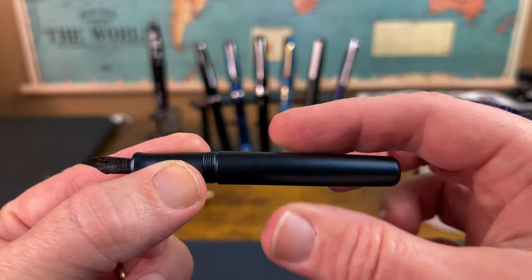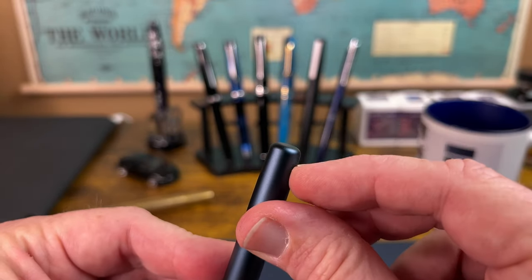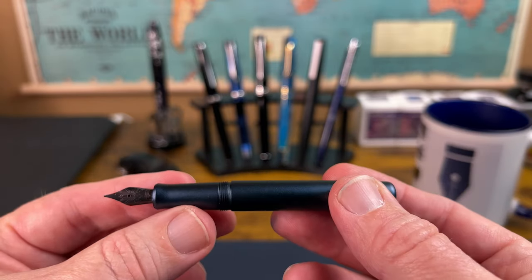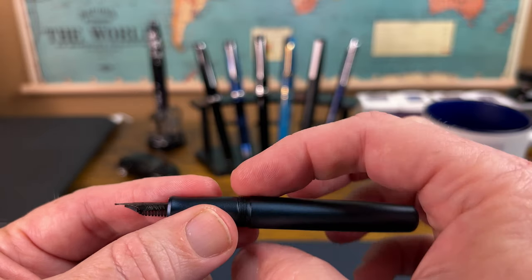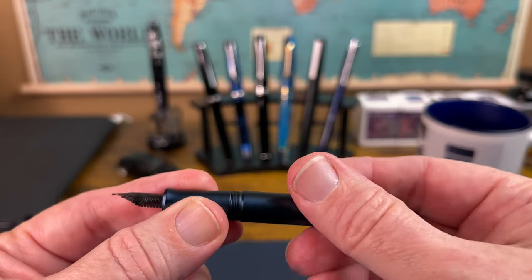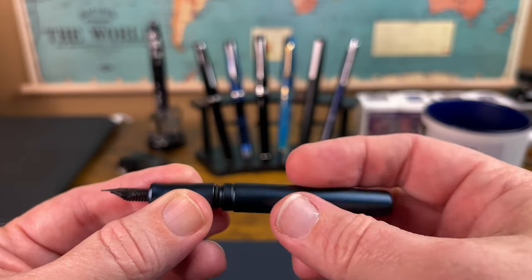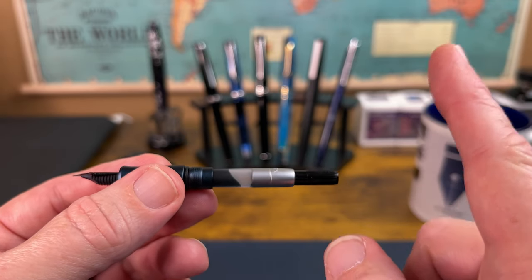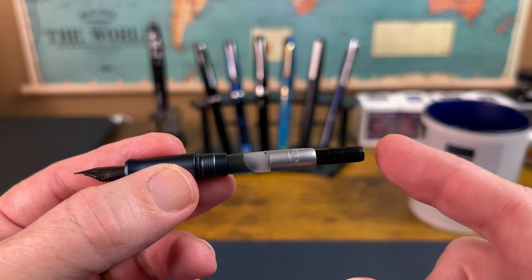The barrel is fairly straight — it does taper ever so subtly. Back at the end it comes to that curve and then just a little flat top at the end of the barrel. The threads are well done. The step down is not bothersome. You can feel a silicone O-ring when you go to take the barrel off, which is something really cool. Because this is a short pen, you might not have expected it to come with a converter.